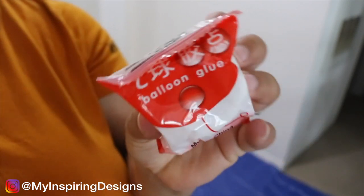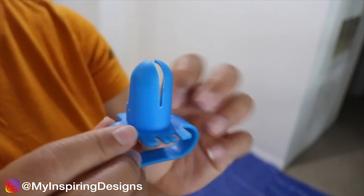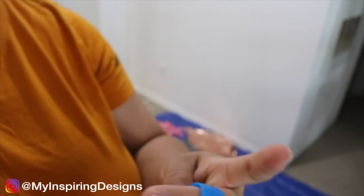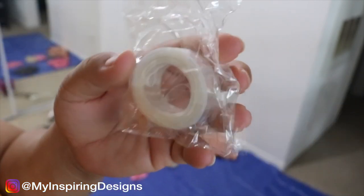This kit was also amazing because it came with glue dots, which most kits do. It also came with a balloon pump nozzle attachment, and they also include a balloon tape strip that you can attach the balloons to if you don't like using fishing wire.